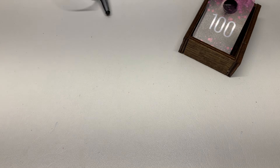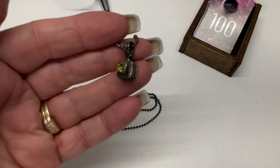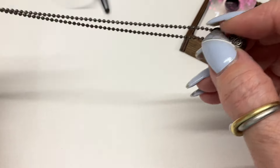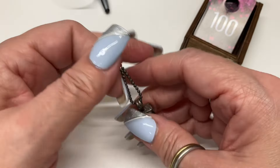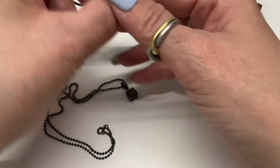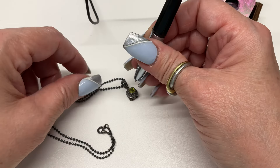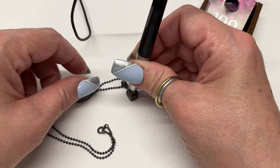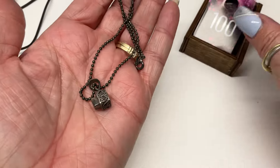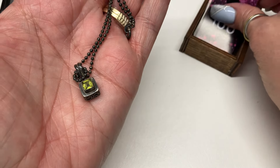Into necklace mode! We have a ball bead chain with a very pretty pendant — it's actually a little prayer box. Let me make sure — yep, peridot! Gorgeous, everybody wanted the peridot the other day, so maybe you guys will like this one too — $18.